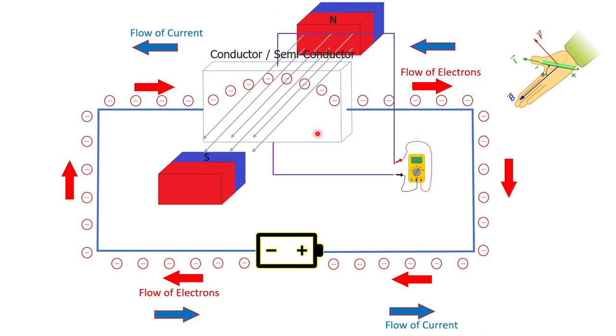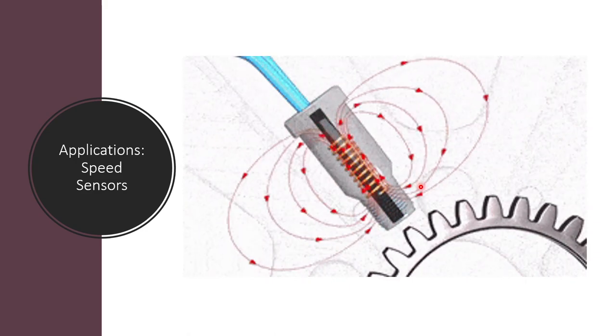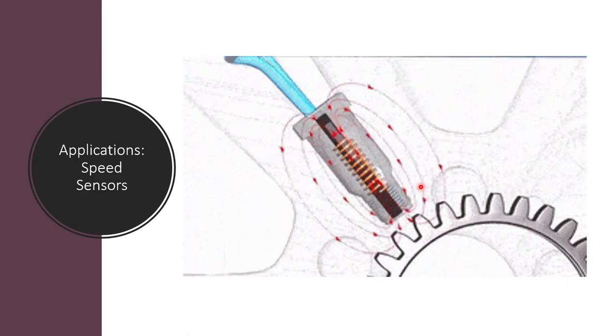If you were to measure, you will see that there is a potential difference. This was the experiment performed by Hall and he noticed this phenomenon. The actual experiment was performed on gold foil, but for the purpose of this discussion we'll just mention conductors and semiconductors. Let's look at the application of this — the Hall effect speed sensors used in railways.